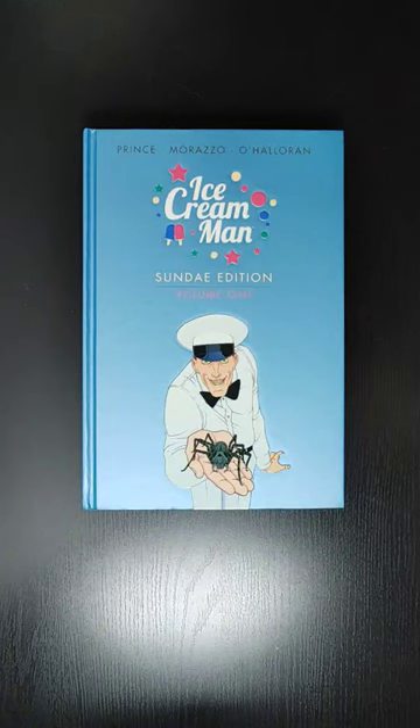Welcome back everyone, this is Mondo All Day, back in another video. In this video we'll be taking a quick look at Ice Cream Man Volume 1, the Sunday edition of the hardcover. I'll be showing you a little bit of the art, so if you are interested in getting this book, you can see what's inside.